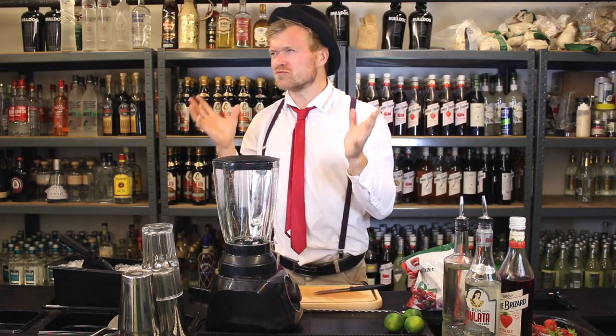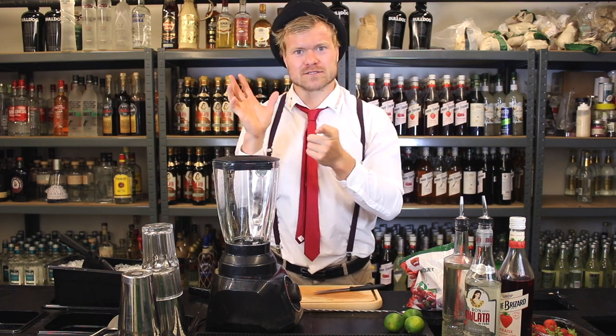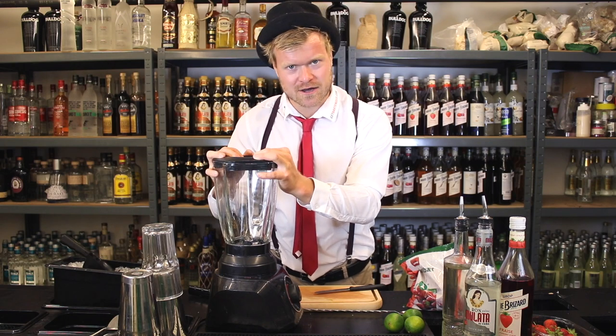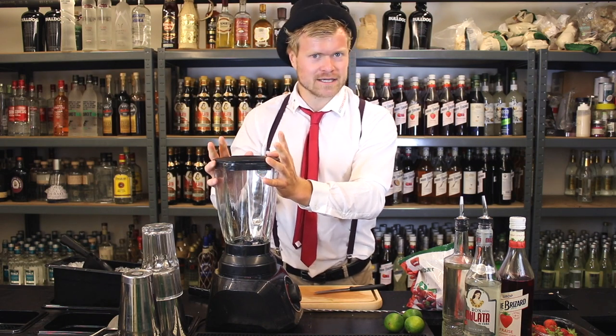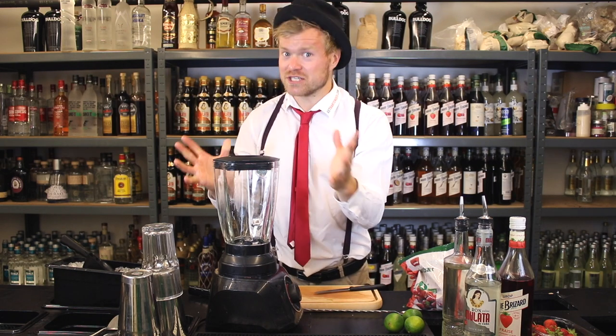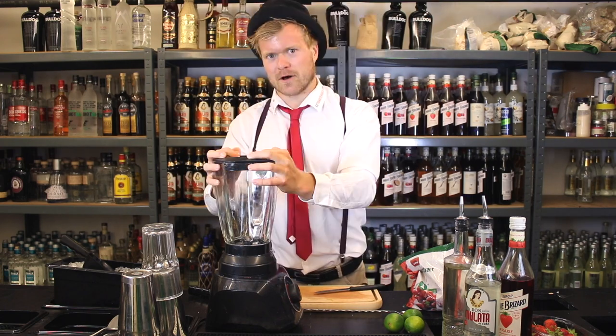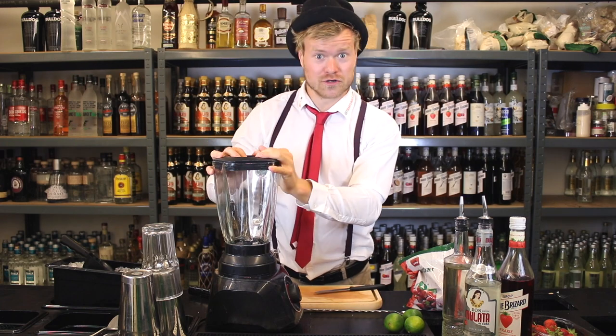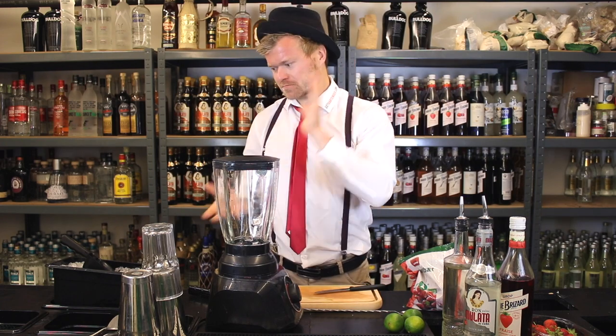It's not much to do with a proper daiquiri — a proper daiquiri is just rum, lime and syrup. Today we're making this strawberry blended beast of a cocktail, but many customers always appreciate this blended monster. Us bartenders, we are not fans of this beauty, but we're making it anyway.